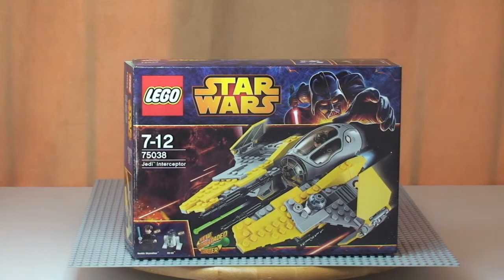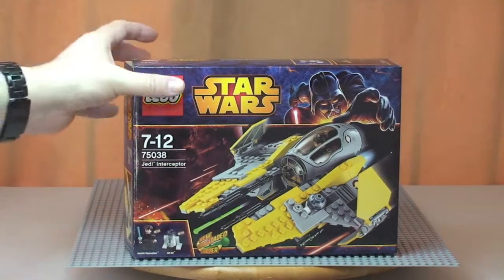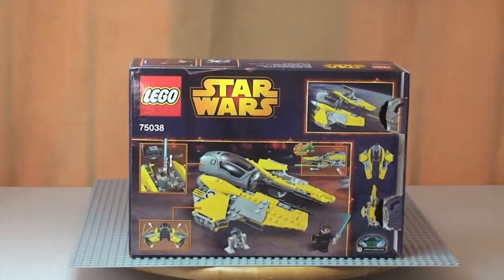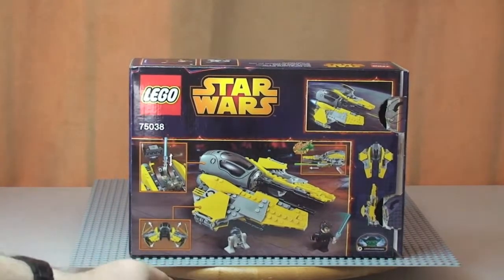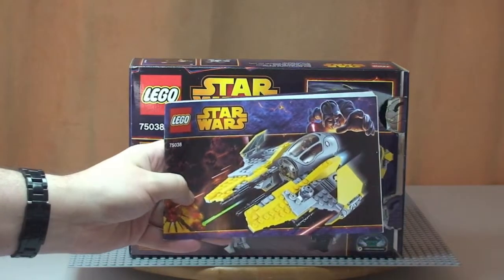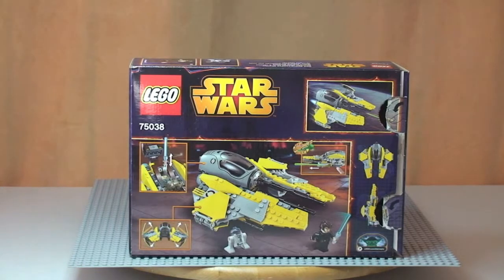So there you can see the front of the box — just spin that round so you can have a quick look at the rear. Ok, there's the rear. It comes with one instruction manual, which we can see there.